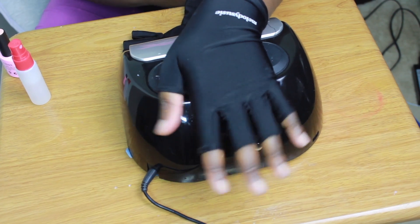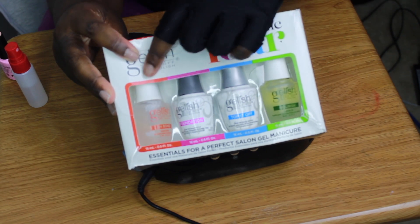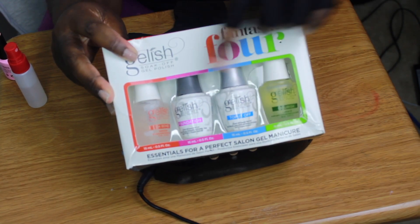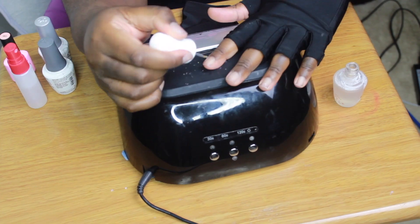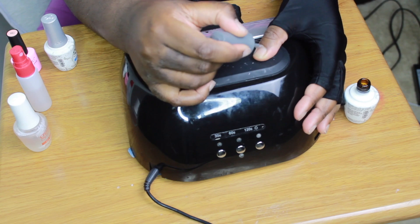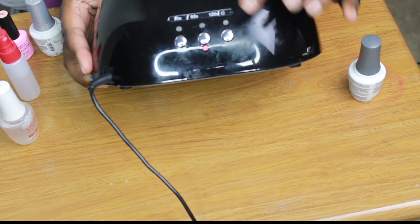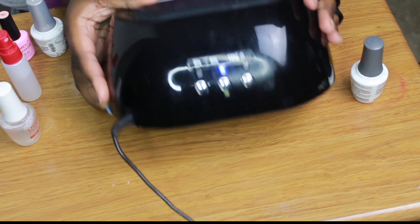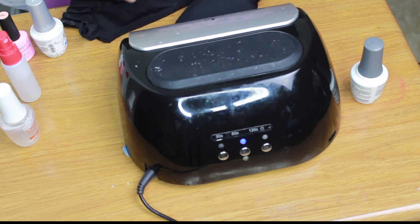I use the Jealous brand — it's a four-step kit that comes in order. Start with the pH bond, which dehydrates your nails. The next step is the foundation, which is the first step that needs to be cured. The pH bond does not need to be cured. All instructions are illustrated on the back of the box.